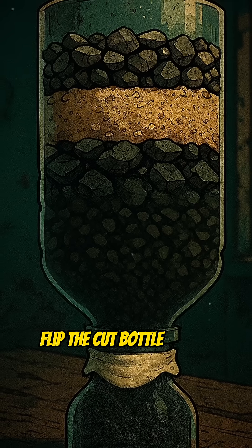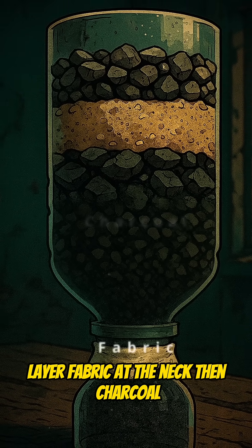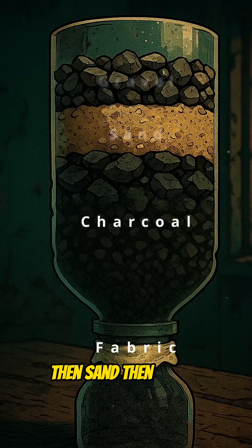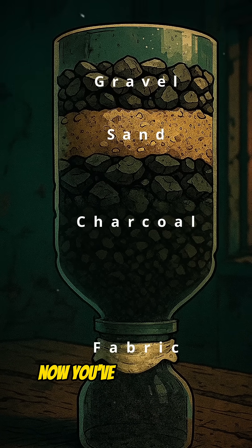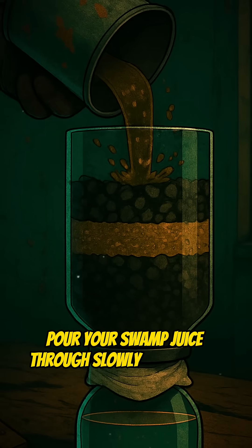Flip the cut bottle upside down into its bottom half. Layer fabric at the neck, then charcoal, then sand, then gravel. Now you've built your DIY filter. Pour your swamp juice through slowly.